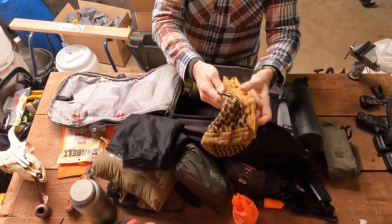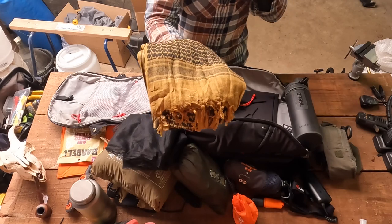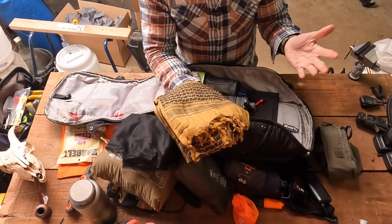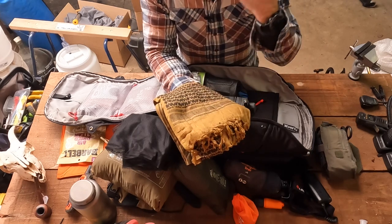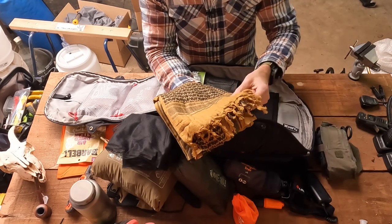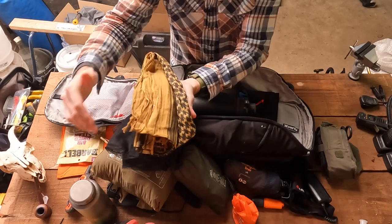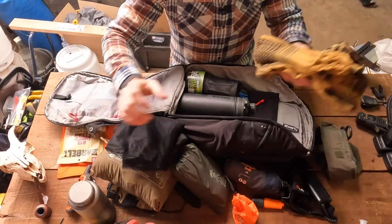This is a Shemagh — a cotton scarf popularized by SF guys going over to Afghanistan, which I wore a lot when I was there. This can keep you warm when it's cold. You can wet it down, wrap it around your neck, and it'll keep you cool. You can use it as a bandana, as a shawl, as shade cloth, as emergency dressing for wounds, as a tourniquet, or to filter water through it to take bigger particles out when filling up water bottles. So 101 uses for a Shemagh — very handy piece of kit.